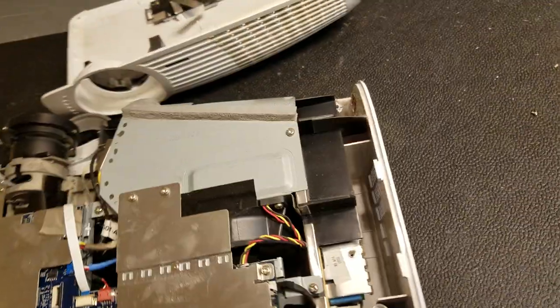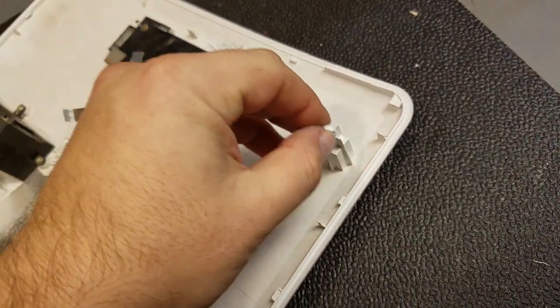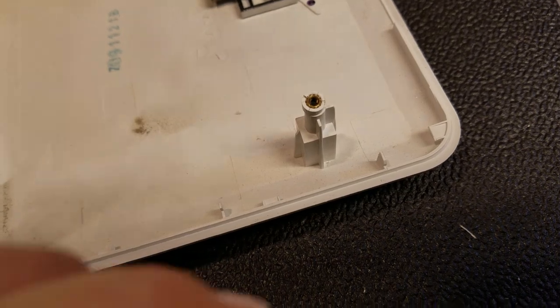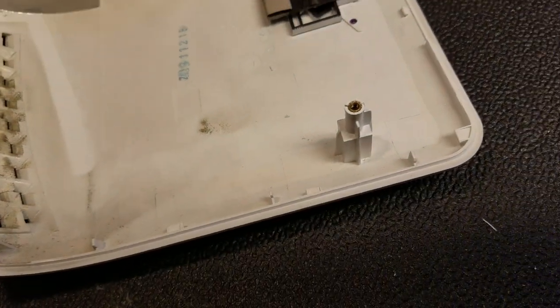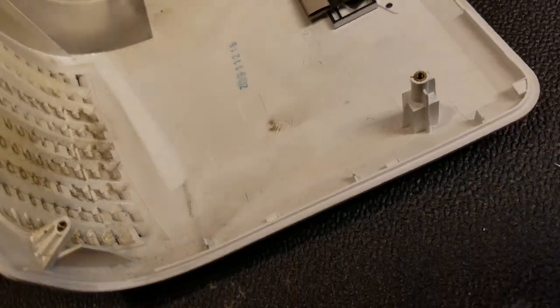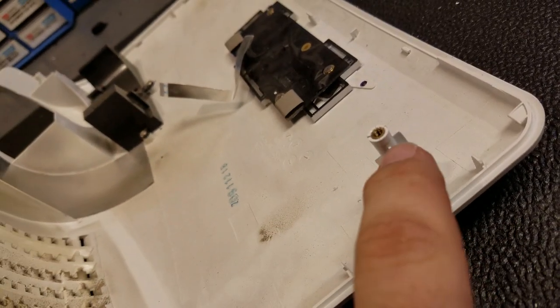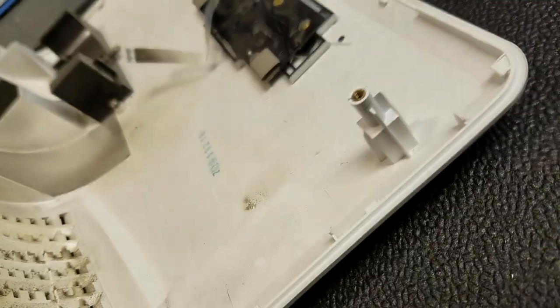Oh yeah, we got one of these famous things snapping off. Seems to be a known issue. It came off of here, so we'll fix that. I'm going to spend a little time on this — you can see that it's cracked. What happens is the plastic gets hot, dries out, gets brittle, and just the stress of the top being screwed down can cause that plastic to split.